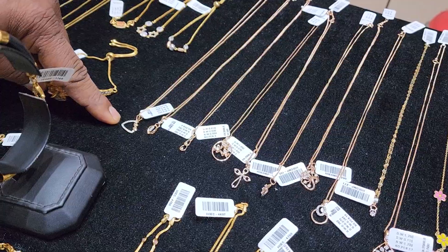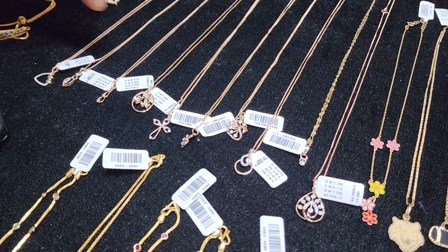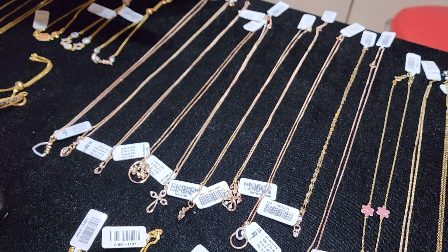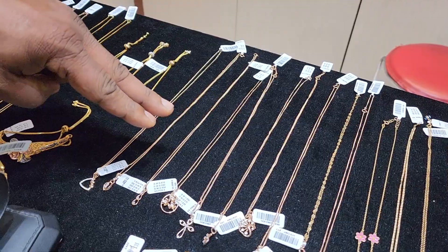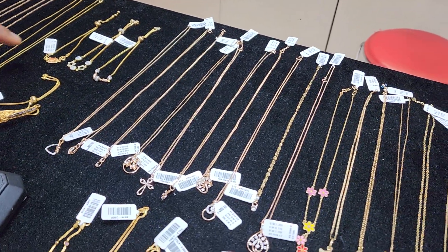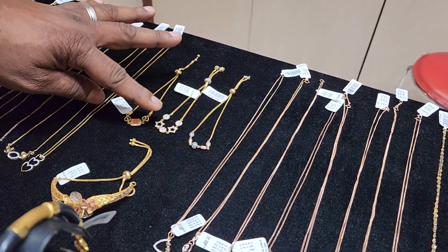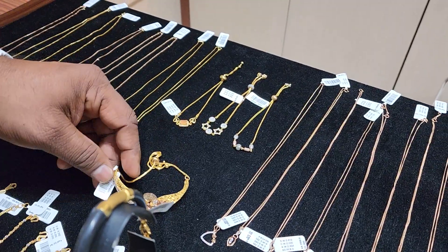I said it is a diamond, and this is a diamond collection. In the last year, we started this collection at 15,000. It is a very good design. It is an adjustable, lightweight piece of 6 grams — it is a band. It is about 10 grams.